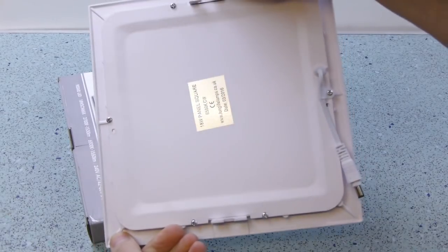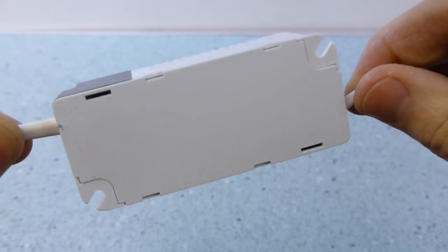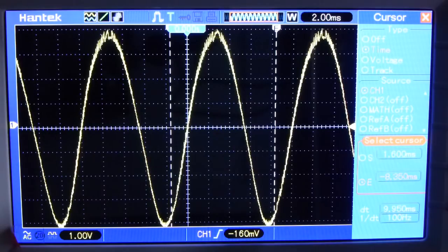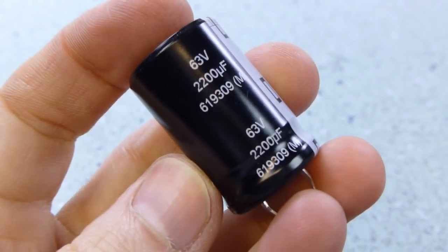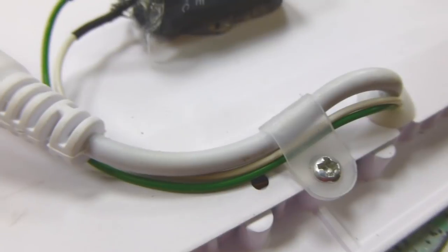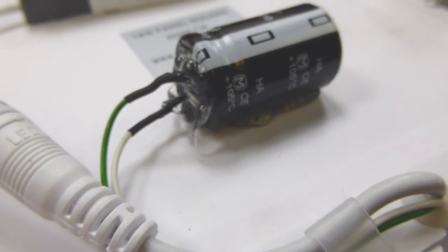When they arrived they had different packaging, they were a different panel, and most importantly they had a different power supply. The originals had good regulation. The new ones had about 8V of 100Hz ripple on, which produced noticeable flicker on the camera. A 2200 microfarad cap across the output brought the ripple down by a factor of 10, though it looks pretty Heath Robinson patched on the back of the panel.